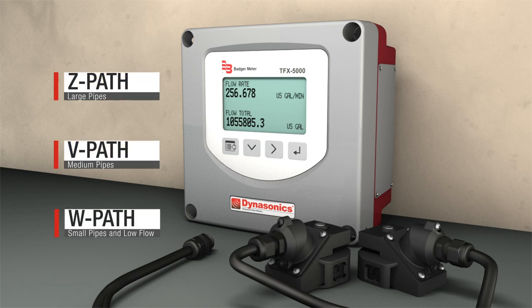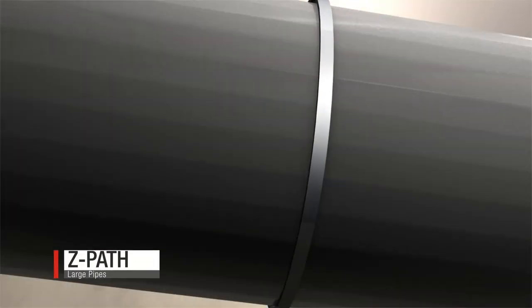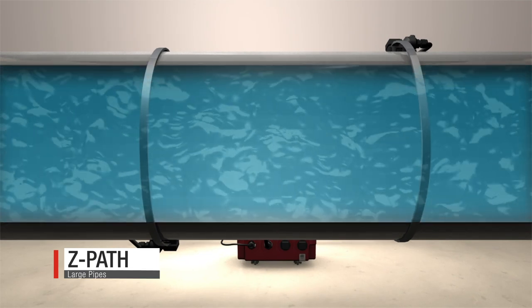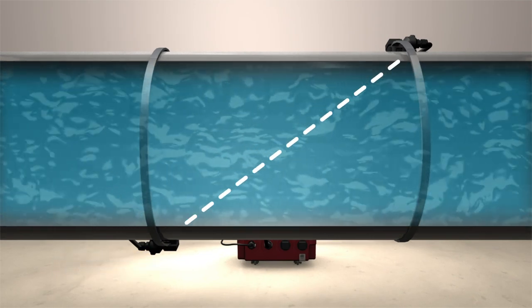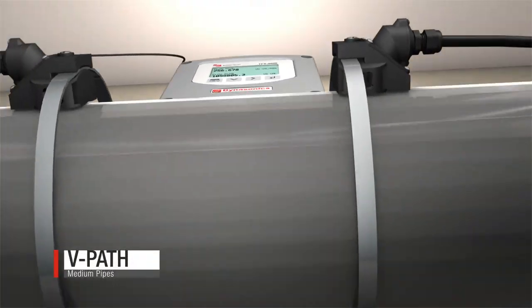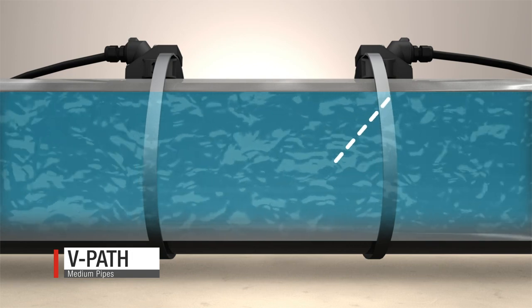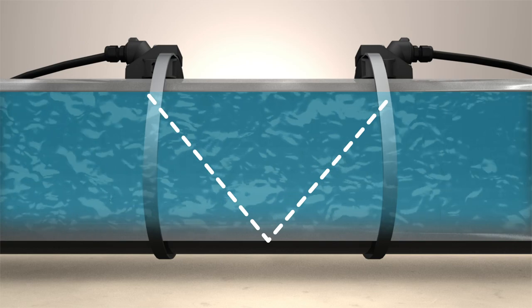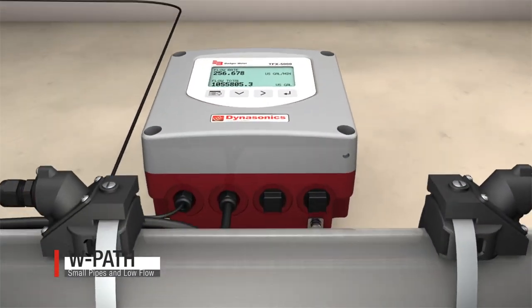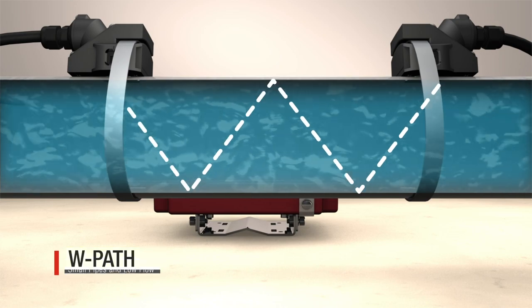Clamp-on transducers can be positioned in multiple ways. A Z-path or one traverse is typically used on large pipes, as the signal is strongest when it travels this type of path. A V-path or two traverse has transducers mounted on the same side and signals reflect off the inside of the pipe — this positioning is easier to install. A W-path or four traverse is ideal for smaller sized pipes and low flow measurement.